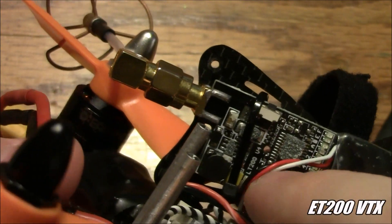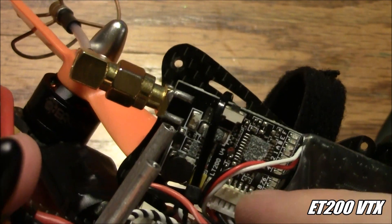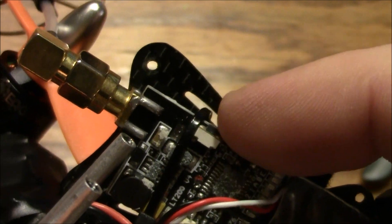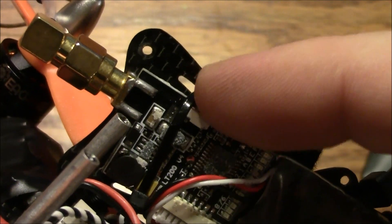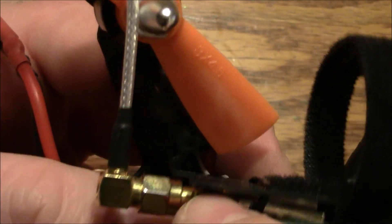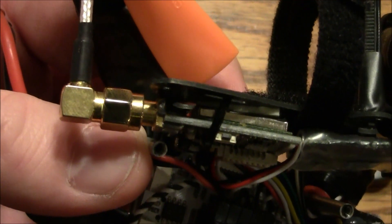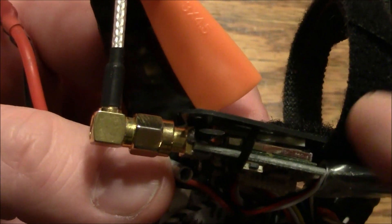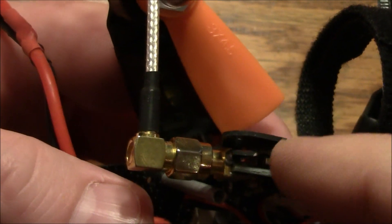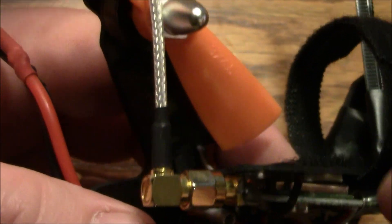Back here on the back I have an ET200 video transmitter. I positioned it so the little push button to change the channel and settings is accessible from the outside. The top is held in with double-sided tape. You can see it's touching the top plate slightly — and with carbon fiber being conductive, you don't want anything touching the carbon fiber plates. The antenna shouldn't touch it either, but if it does, just don't let anything else touch it.